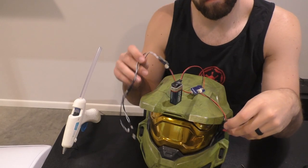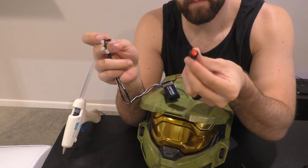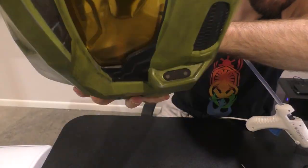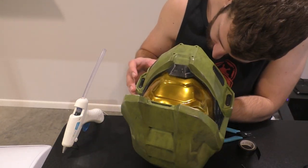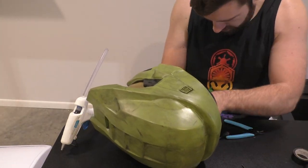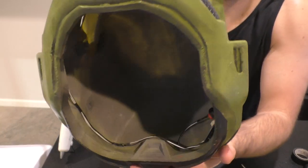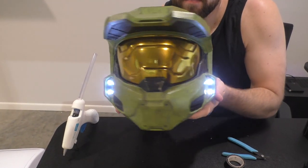Now we get to do something pretty cool — I'm going to be adding the four little flashlight bulbs that go on the side of the Master Chief helmet. I got this kit from Imperial Tech Shop, and it's a button press that turns on the lights. We're going to install it inside the helmet with some hot glue for now and reinforce it later. Just push the light bulbs through the little holes on the side, hot glue them in, and do the same for the other circuitry and the button. I've never done a helmet with lights before, and I think they make such a fun little addition.